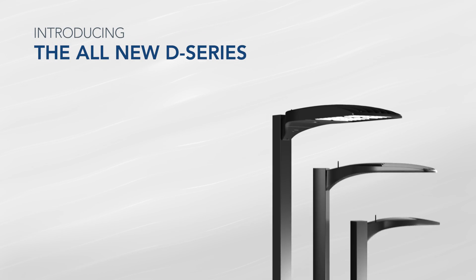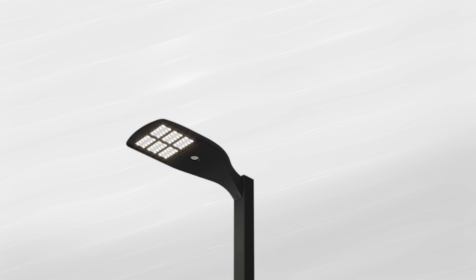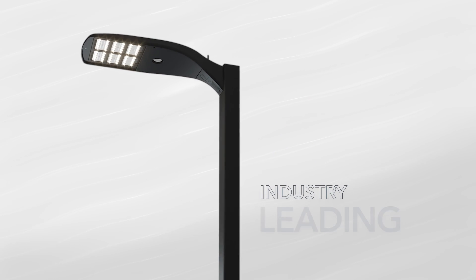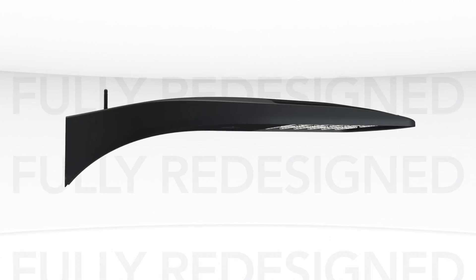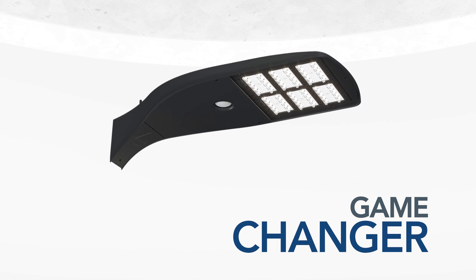Introducing the all-new D-Series family of LED area luminaires from Lithonia Lighting. For over 10 years, the legacy DSX family has been a favorite of industry professionals for use on exterior lighting projects. Now, the fully redesigned D-Series is once again changing the game and bringing area lighting to a new standard of excellence and performance.